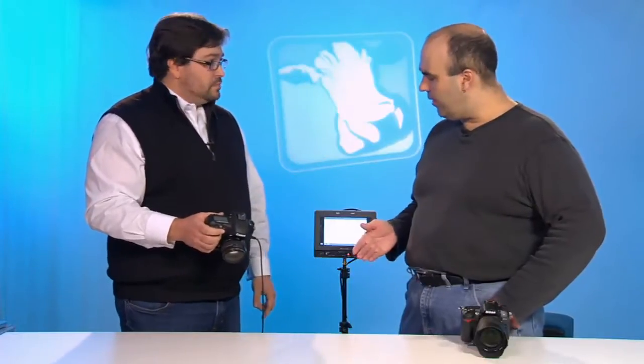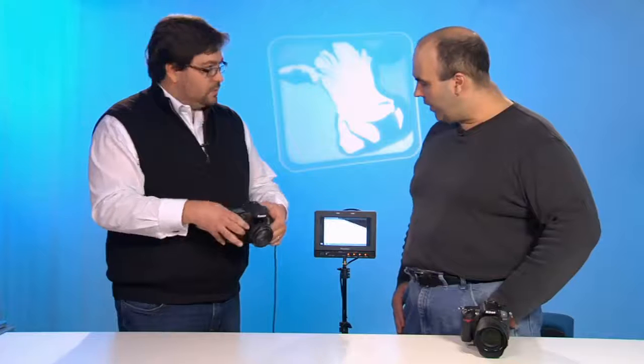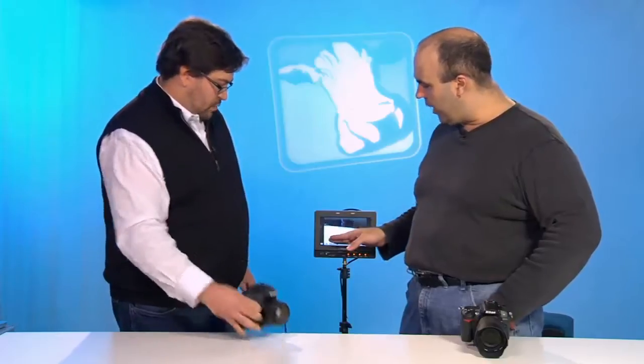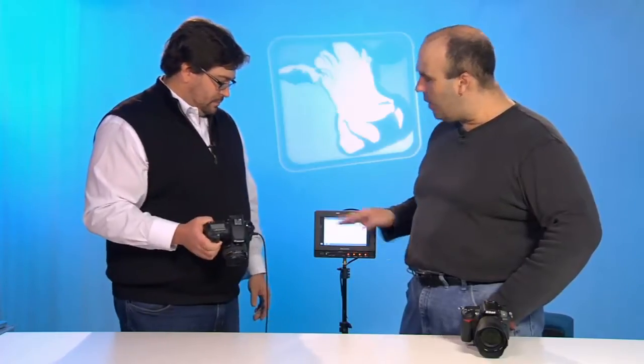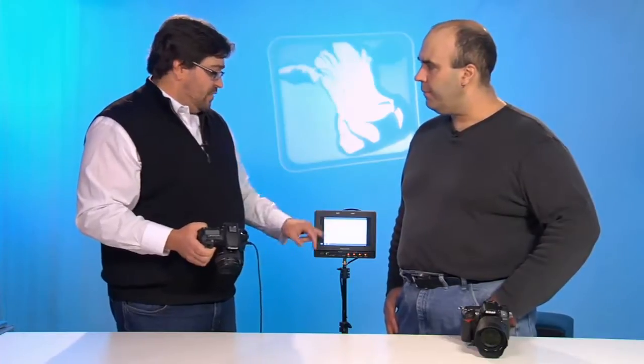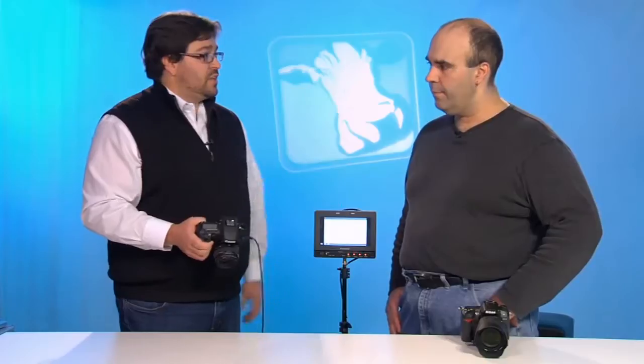One thing I recommend is taking some gaffer's tape and marking out the area on your monitor that's actually being used, because I've seen people get confused about what area they're shooting and they may be cutting off headroom they don't want. That's also a good idea for things like protecting for 4x3 safe or bug safe — that's always a good option.